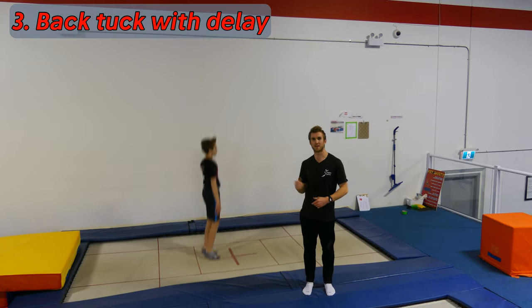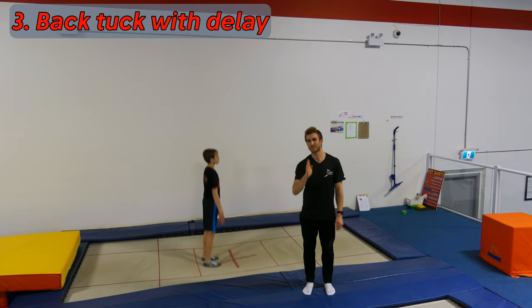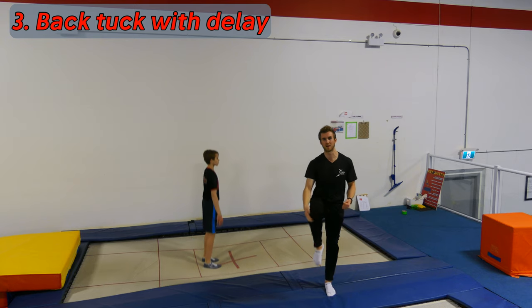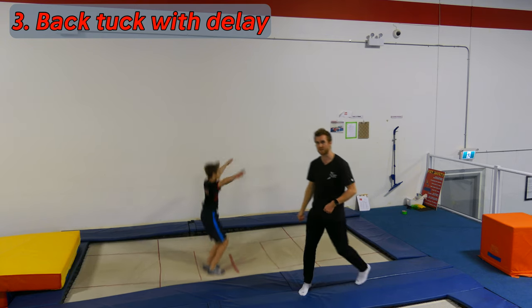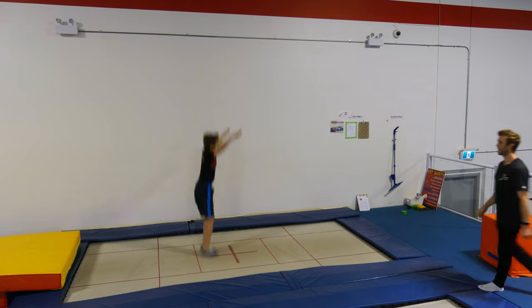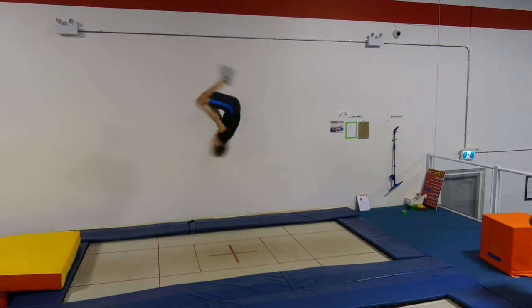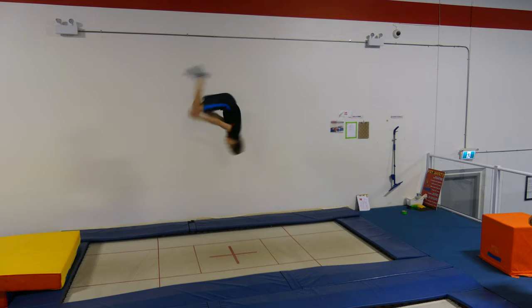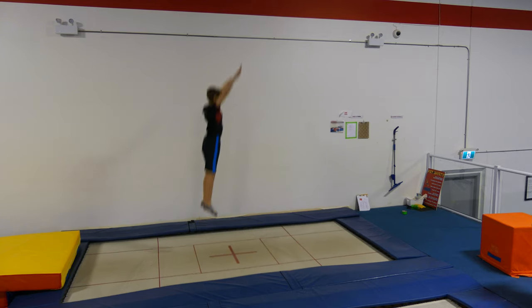That perfect delay in timing is what we want in the back tuck. When the gymnast goes for their back tuck, we want a nice stretch up tall with a straight body, then the knees come up to create the rotation, then the arms come down to pull in for speed. In this instance, we can see that the gymnast doesn't sacrifice height, rotation, or spatial awareness.